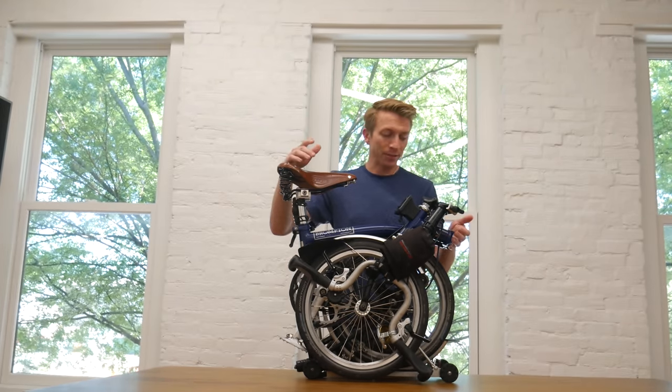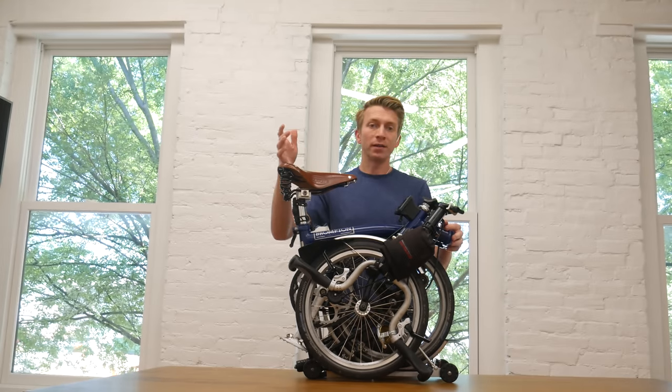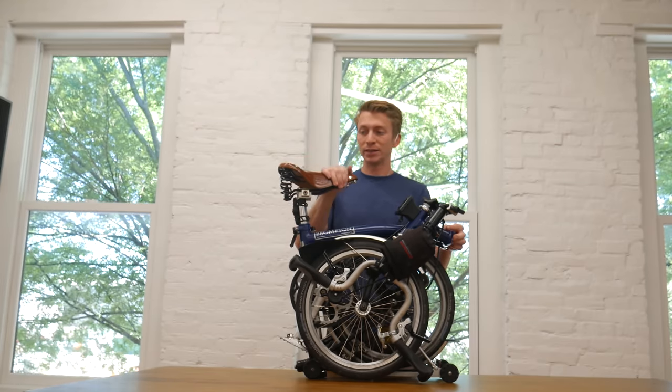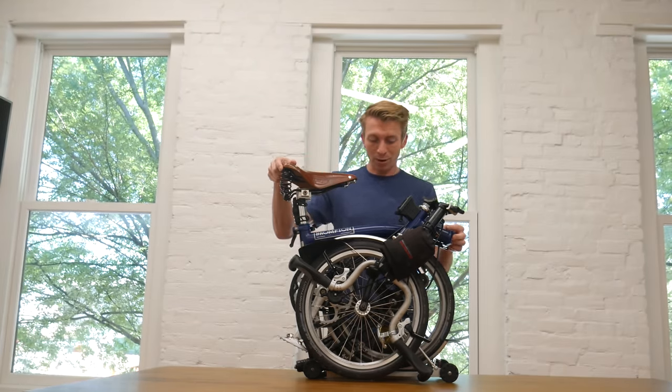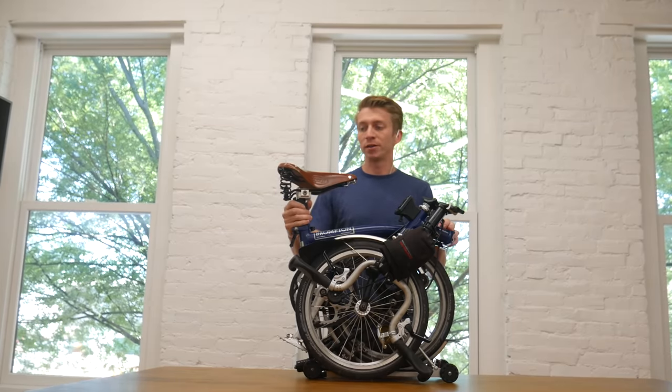The other thing I like about having the bike with me all the time is I don't like leaving bikes locked up on the street — definitely not in San Francisco where they'll cut the lock and take the bike, but even here in Louisville, Kentucky. We do have weather and things, so it's always nice to have the bike right by your side.